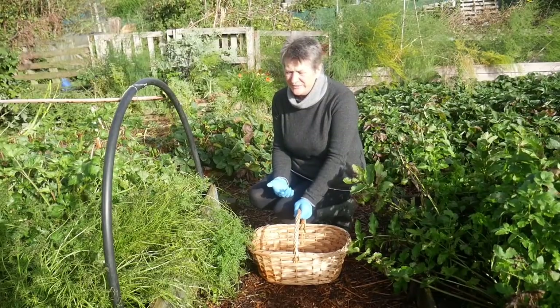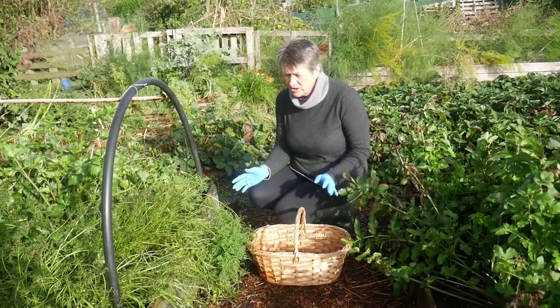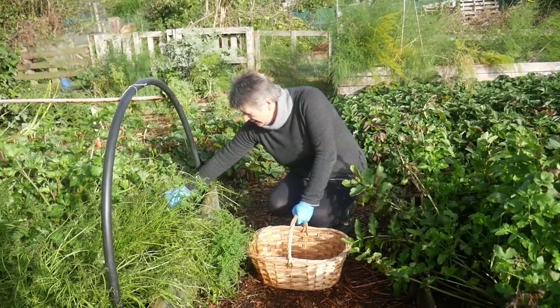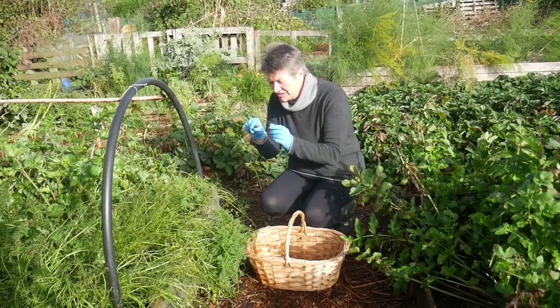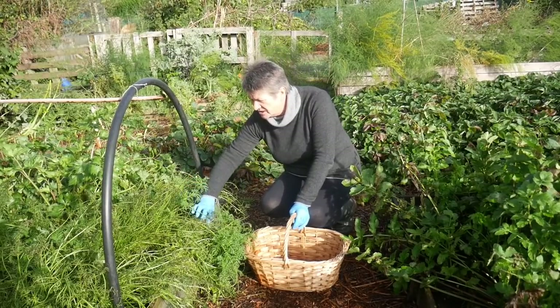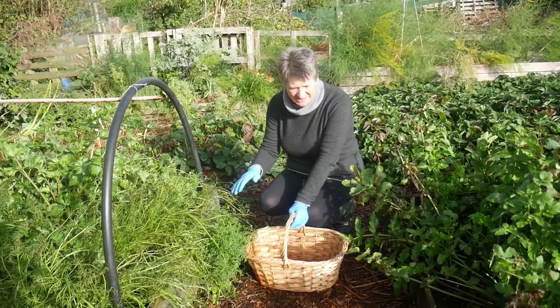I grow a lot of winter vegetables, things like carrots and parsnips, both of which can store perfectly well in the ground where we live here in Monmouthshire. At the moment our carrots are still very tiny. There are some bigger ones and they will quietly grow on during the rest of the autumn. They'll sit in the ground during the winter and I'll just harvest them as I need them.